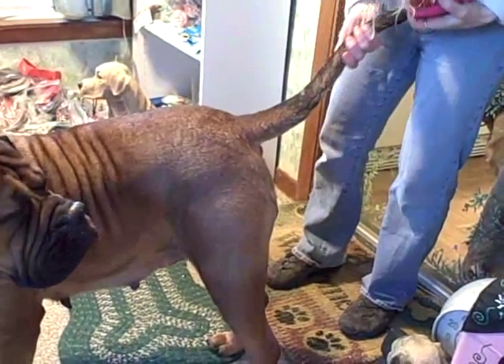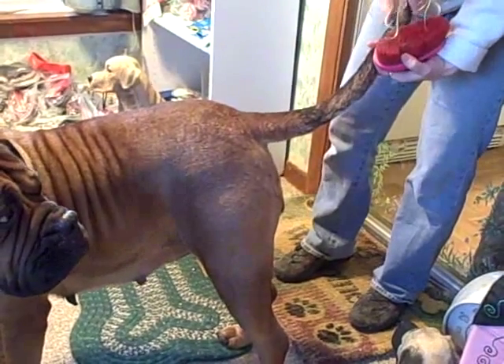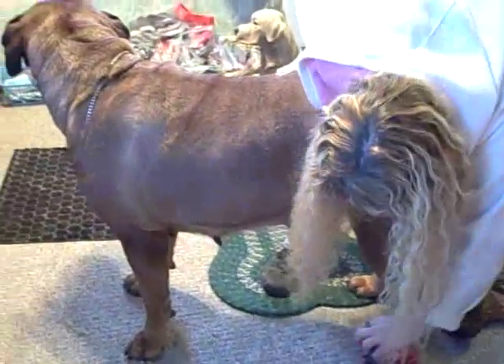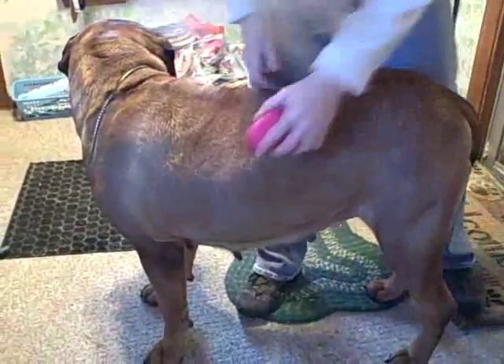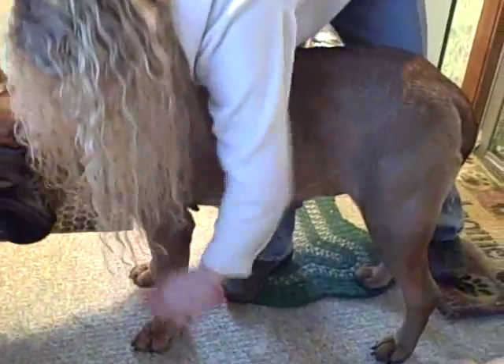By the way, in the ring when judges feel a Boerboel mastiff's tail — which they always do — they're looking for a crook at the end. A little crook, because that's a fault from the bulldog. Not that that has anything to do with grooming, but you want to brush their legs really well.